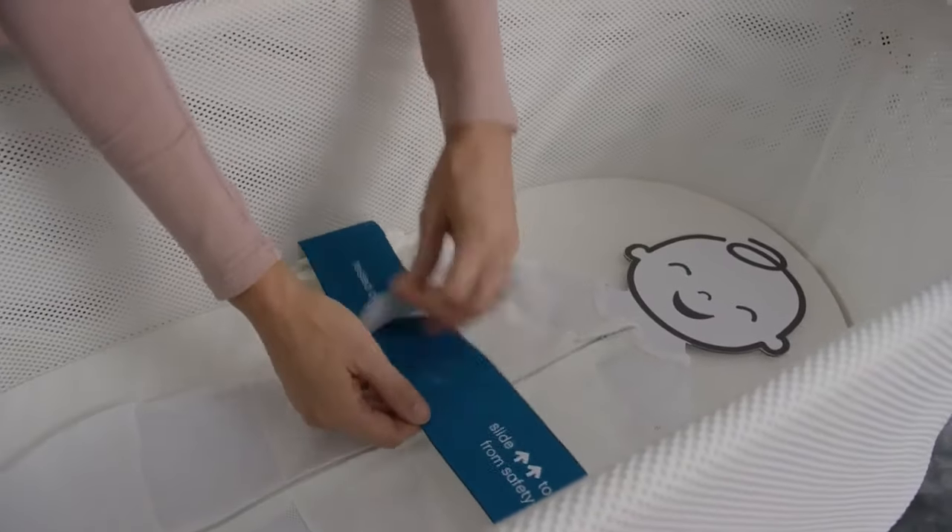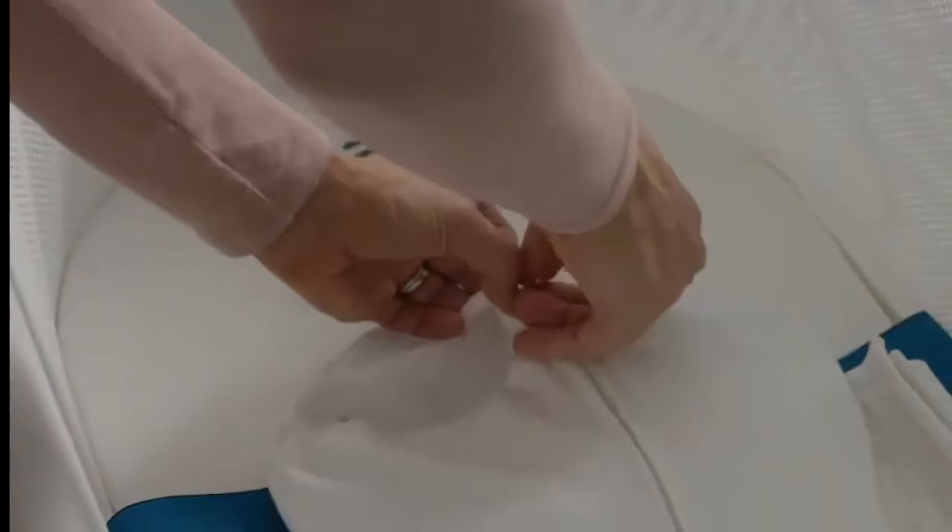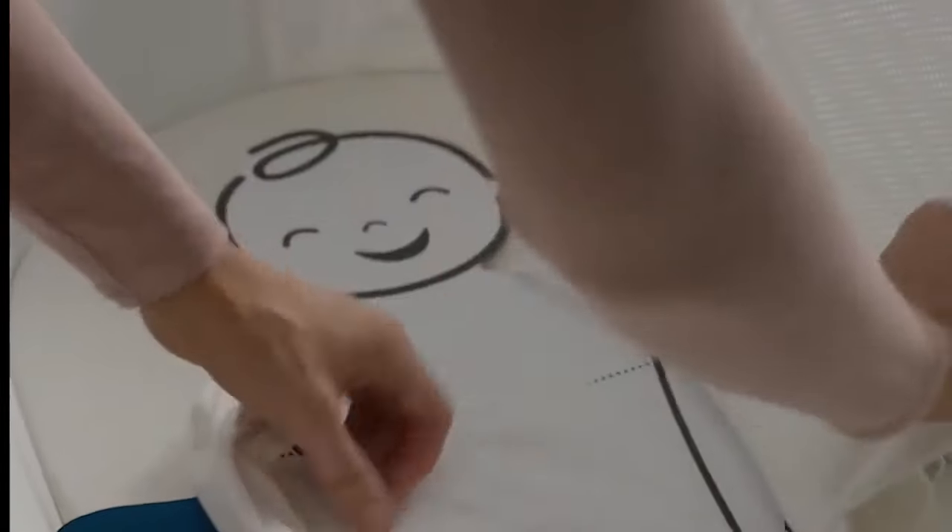After setting up your Snoo, it's time to slip your baby into the Snoo Sack. Remove the blue band and slide the small sack up and off the safety clips. Unzip it and remove the insert.